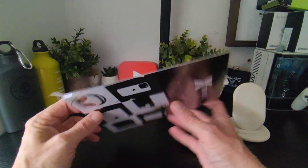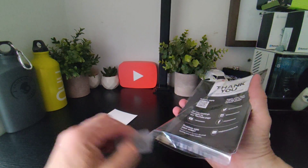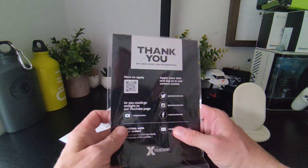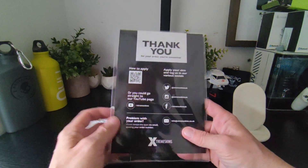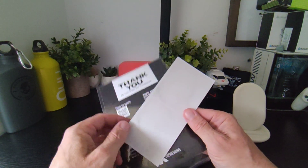Let's see what we get inside. So we get this here and we get a wipe to clean your phone. If you don't know how to do it, they have instructions on the back.